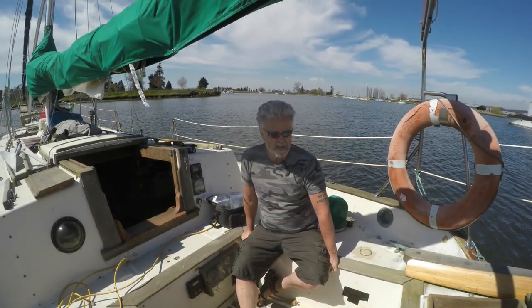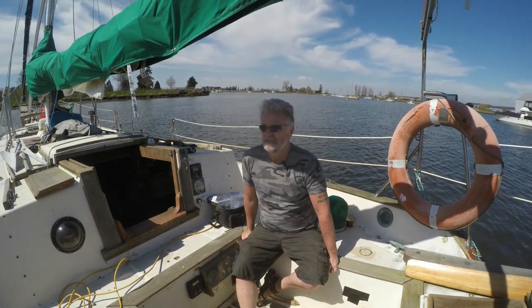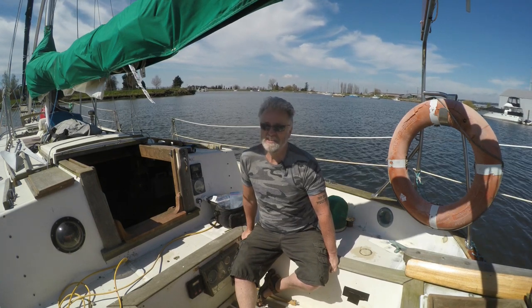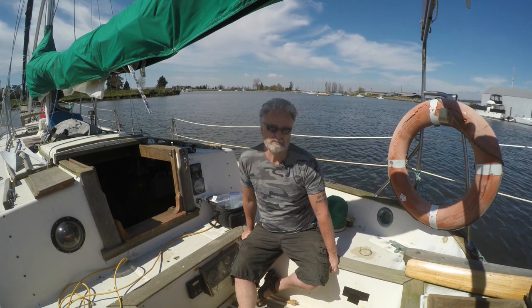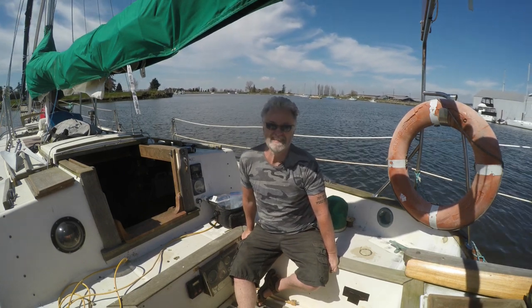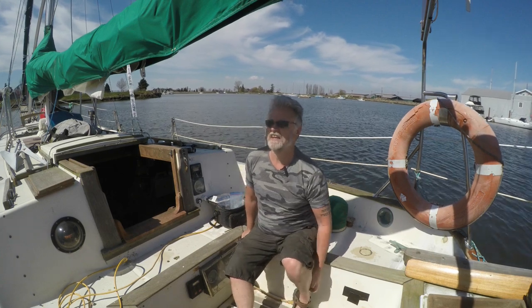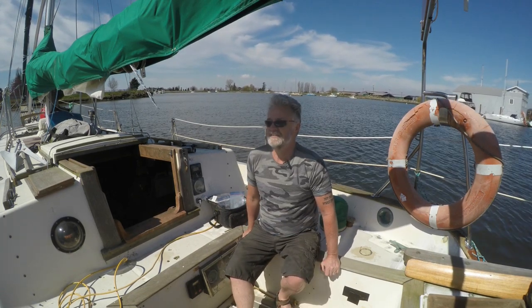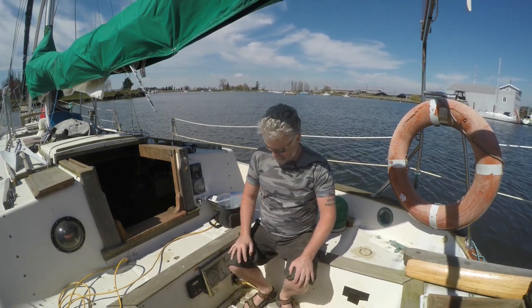It's another horrible gray rainy cold miserable day here on the west coast — just ignore the blue sky and the sunshine and flowers and the cherry blossoms, that's green screen. Keep in mind that it's a really nasty day here on the west coast. No it's not, it's beautiful.